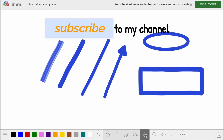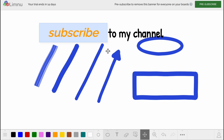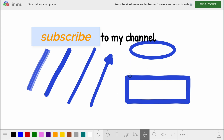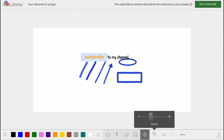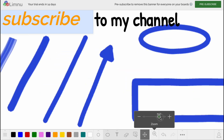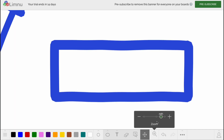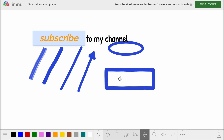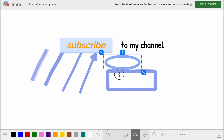To move around the board we simply switch to the move instrument, and as you can see we can move through the entire board. We can also zoom in and zoom out to make things smaller or larger in the view. This is pretty cool because we can have more space or focus on just a specific rectangle. We can also undo and redo all our actions.